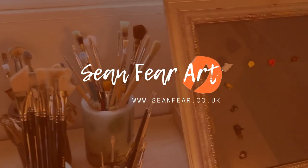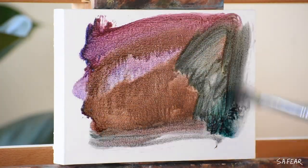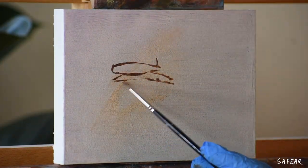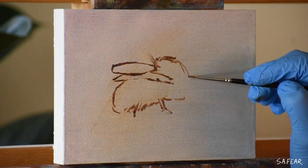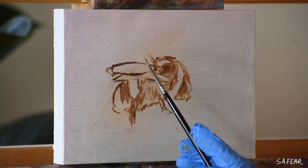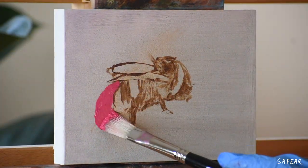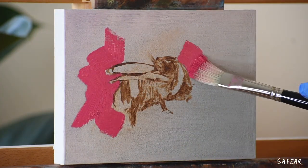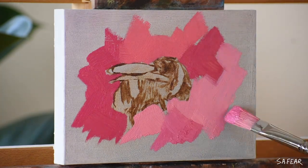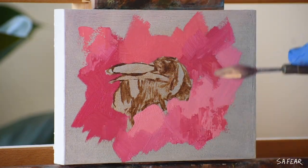Hello everyone and welcome to this super short time-lapse video of my latest Alla Prima painting. I'm working on a cute 5 by 7 inch wood panel and I had the idea to paint a beautiful little bee on a bright pink background. As usual, I work from dark to light and I never use black paints.